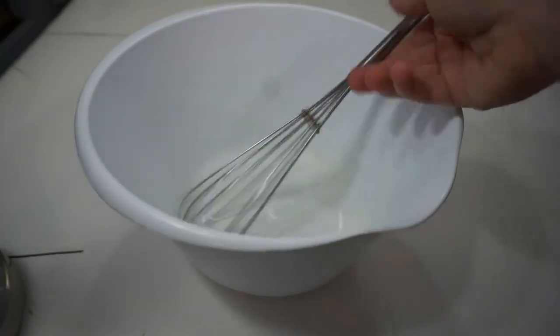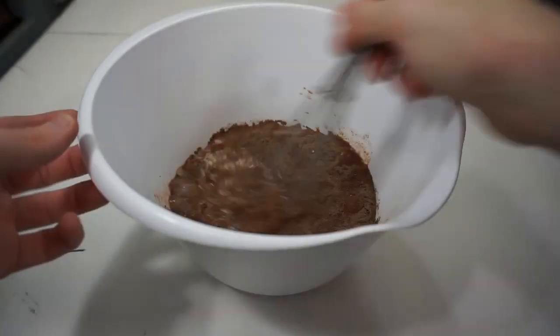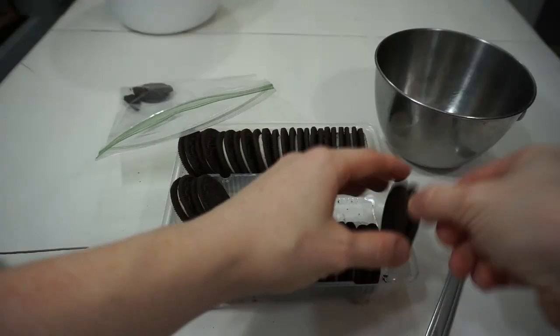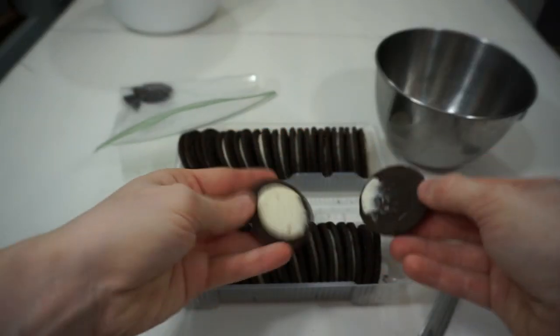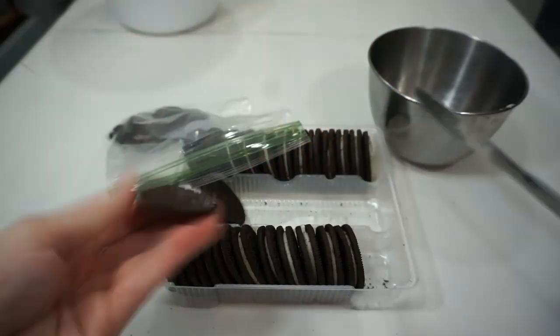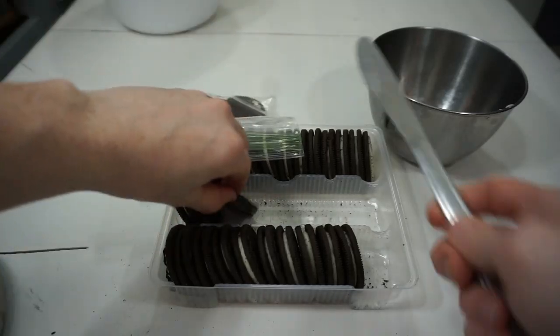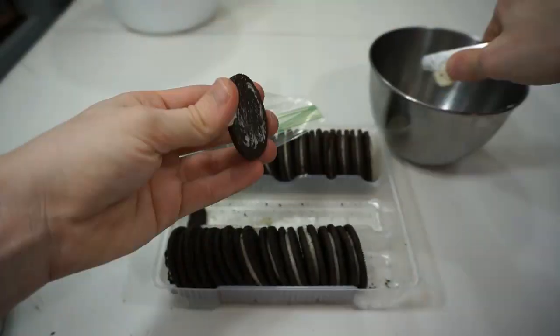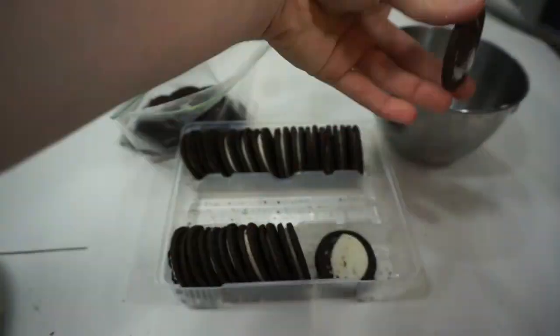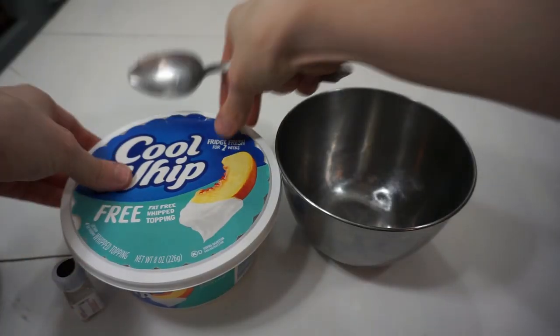First you're going to make the pudding — just follow the box instructions: pudding mix, cold milk, mix it all up and set it aside so it'll set. Next you'll crush your Oreos — take the Oreo part, scoop out the inside, put the inside in a bowl and the cookies in a baggie. You'll do this to about one sleeve of the cookies, more or less depending on how many you're making. Then crush your Oreos and set those aside.